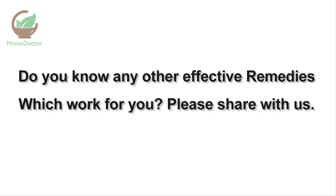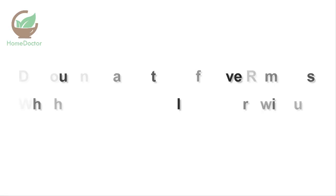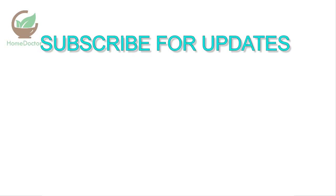Do you know any other effective remedies which worked for you? Please share with us, and don't forget to subscribe to our channel for daily remedies updates.